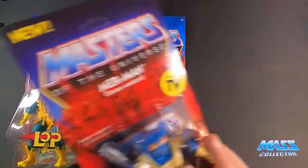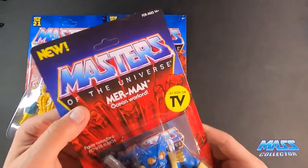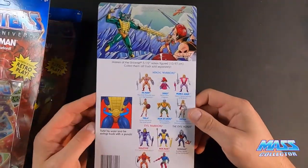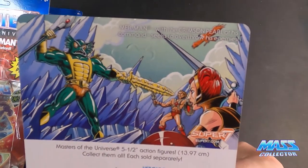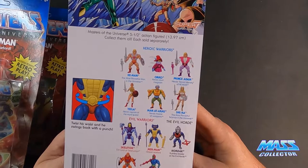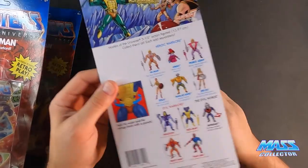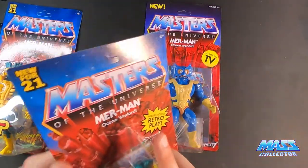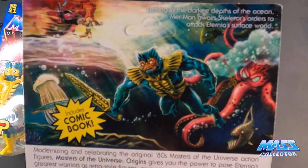First things first, let's look at the cards. The Super Seven versions are definitely more robust and thicker — they're definitely made more for collecting on card, not to open up. There's the artwork. The Origins ones are pretty flimsy; these things are made to hang on a peg, sold to play with. Here's the artwork for the back of the Origins, which is great too.